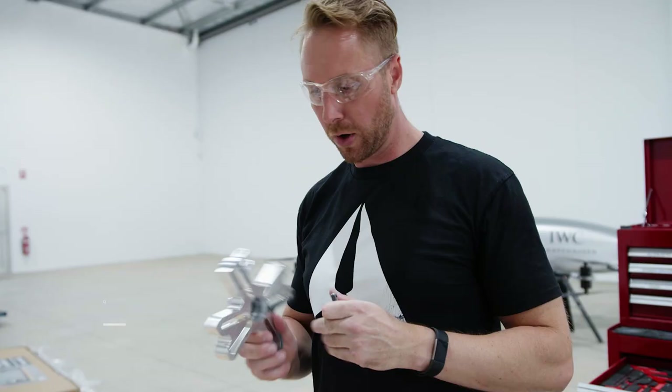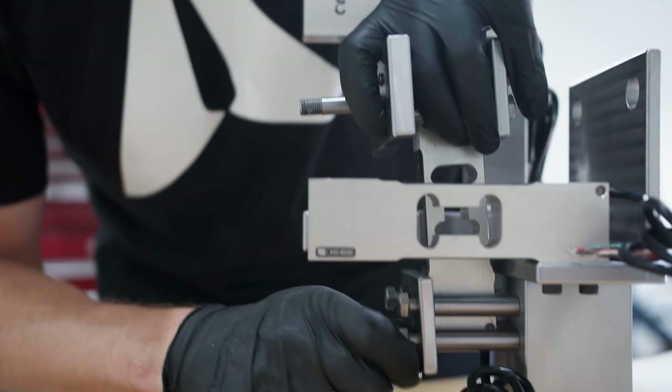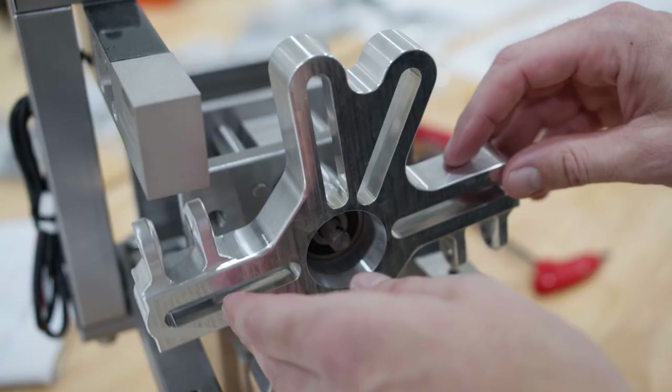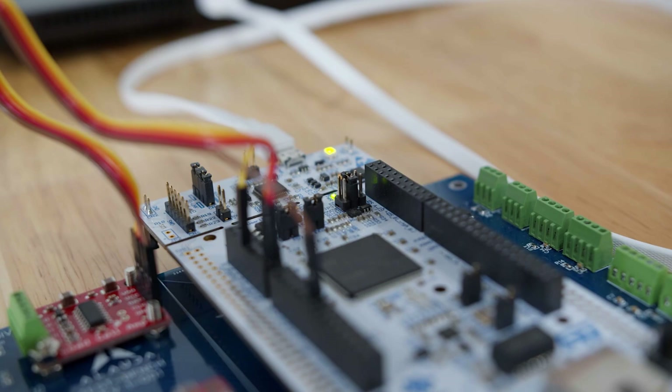This is the motor mount bracket — we'll attach the motor to this. It will rotate and give us the torque readings from the two load cells. The purpose of this test bench is to really gather a full data suite from all the different sensors: verify all the voltages, current, thrust, as well as torque.